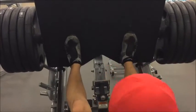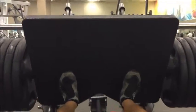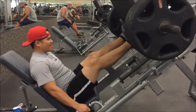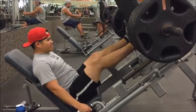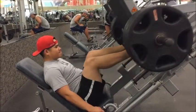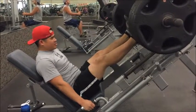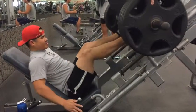Now we're starting the working sets — three working sets of six to ten reps, going heavy in week one. Focus on your form, make sure your feet are in the right place, and don't lock out your knees. Adjust the seat to your needs and make sure your butt is not rising when pushing the weight.